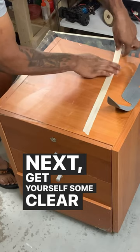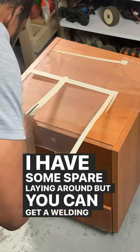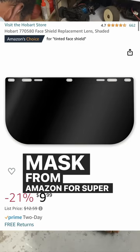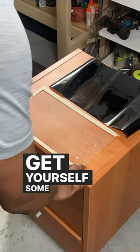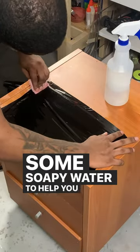Next, get yourself some clear plastic. I had some spare laying around, but you can get a welding mask from Amazon for super low. Get yourself some window tint from the automotive store and some soapy water to help you apply the tint.